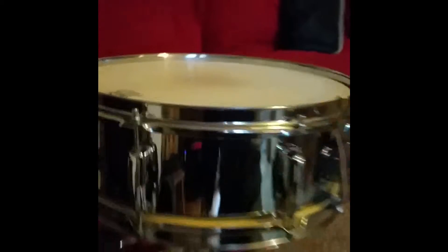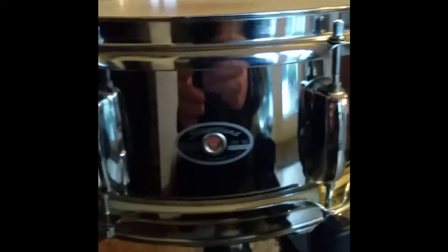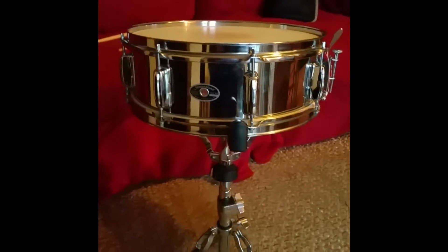What is not original is the badge, because that's a sticker with a grommet stuck on, but it looks really good. And the snare release I'm very sure is not original, but...